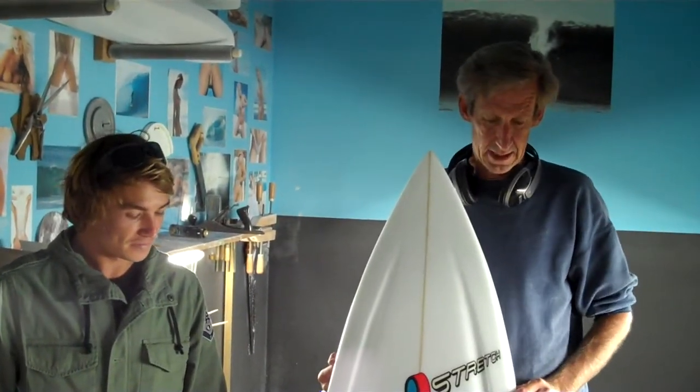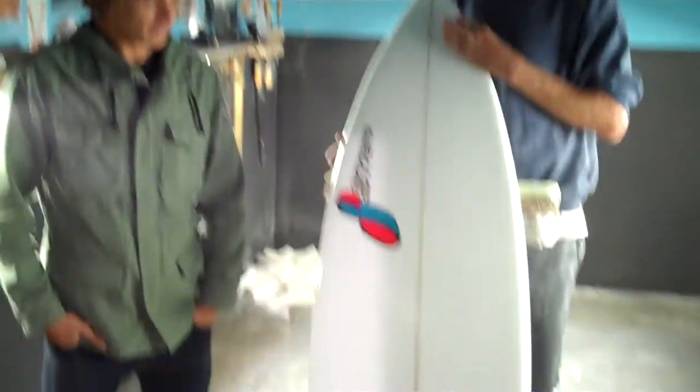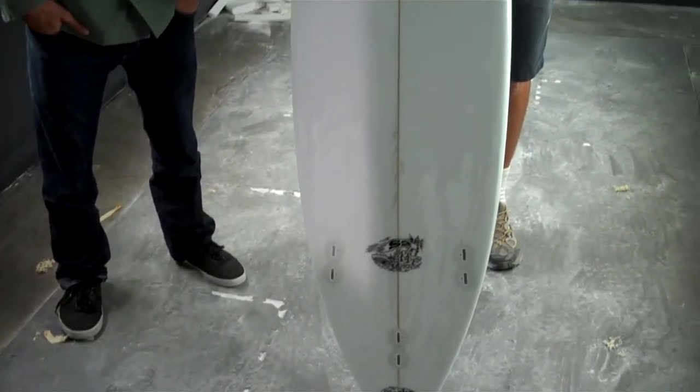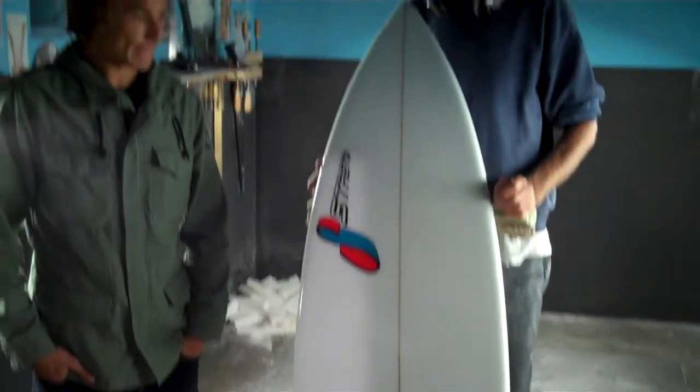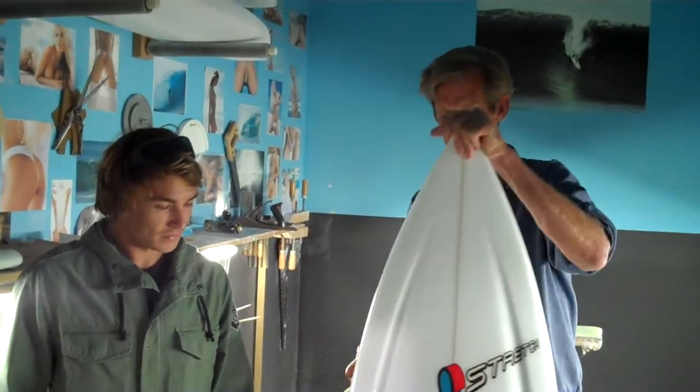We've got Dylan Goods here again, and this is his kind of daily driver tri-fin contest board — we don't really have a name for it yet, we're calling it the S2.0 for right now. It's got a double concave going out the back, a little bit of a flat spot in the tail, a sweet spot in the tail. Dylan had one kind of like this that he liked, so we're going along with this model and coming up with a new thing. Dylan, tell us what it is that this thing's feeling like so far.